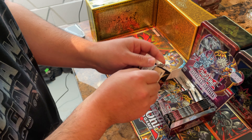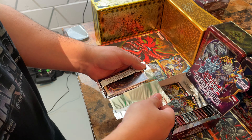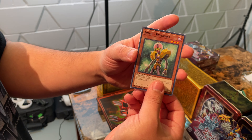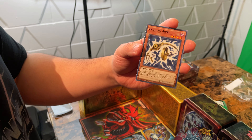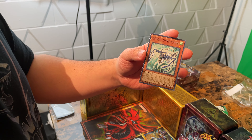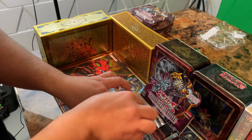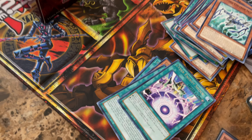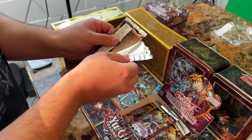All right, next one — let's see what we get. Jinzo Returner, Left Arm Offering, Holding Arms, Mechlord Emperor Skyle, and a Cyber Energy Shock. I'm surprised I'm drawing them nicely — I thought I would be dropping all kinds of cards since I'm not used to doing this. I think I'm doing a decent job — you guys tell me.